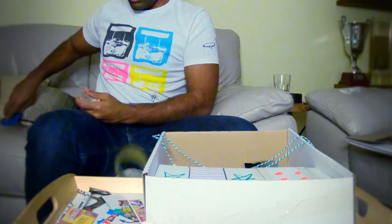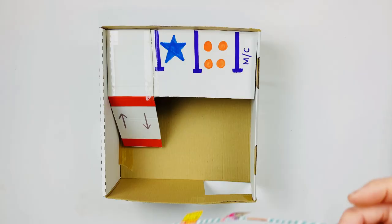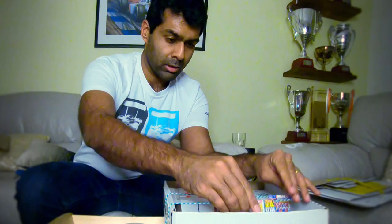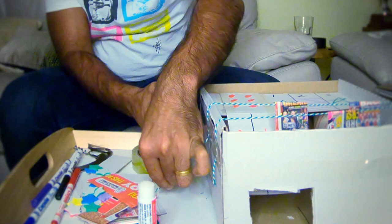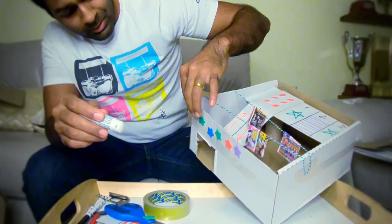There you go. Attach the string on the edge of the box. My bunting's up. Ask a grown-up to help you with the scissors. Now it's time to decorate the outside. I'm doing stars because that's what I had at home.